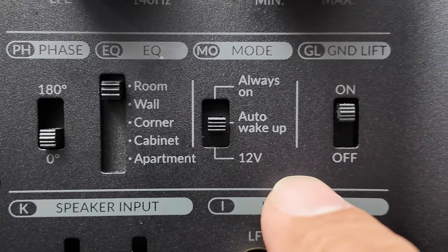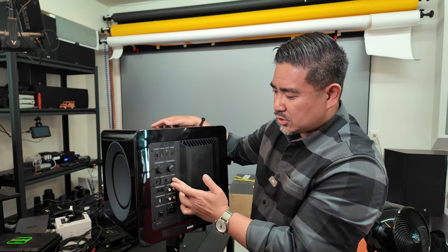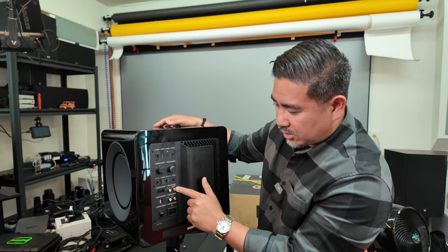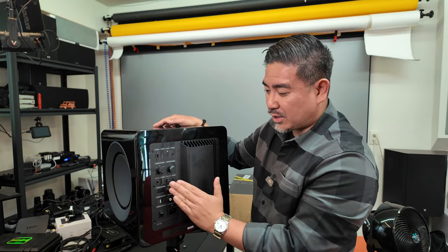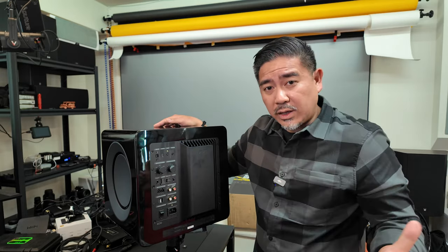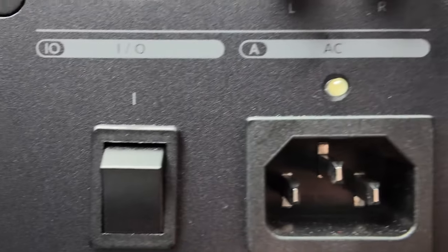There are different EQ modes where you can choose from room, wall, corner, cabinet, and apartment mode. You can set it to turn on via the 12-volt trigger, auto wake-up when it senses a signal, or always on. It has a ground lift feature — if you're getting hum, that may resolve the issue. It has high-level speaker inputs, a line input they call Smart Connect that detects whether you have one or two things plugged in and maximizes the gain structure. It also has a high-pass filter so you can daisy-chain multiple subwoofers together.